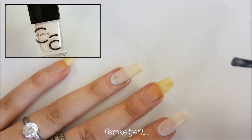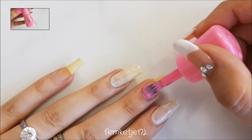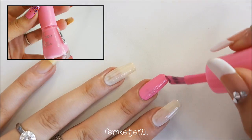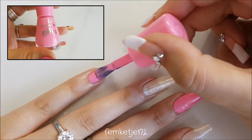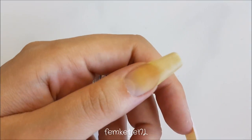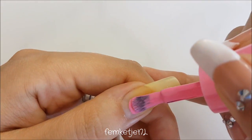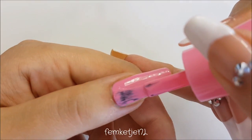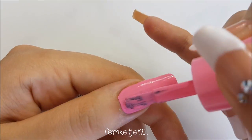I went in on the pointer finger and the ring finger with a really pale, almost all-white shade and applied two layers in total. For the other three nails, I'm going in with this beautiful pink polish by Essence — I really love it. I only needed one coat because it's super opaque in just one layer. Don't forget to cap off the edges. Apply the pink to the thumb, the pinky, and the middle finger, and always try to apply it as close to the cuticle as possible without touching it.